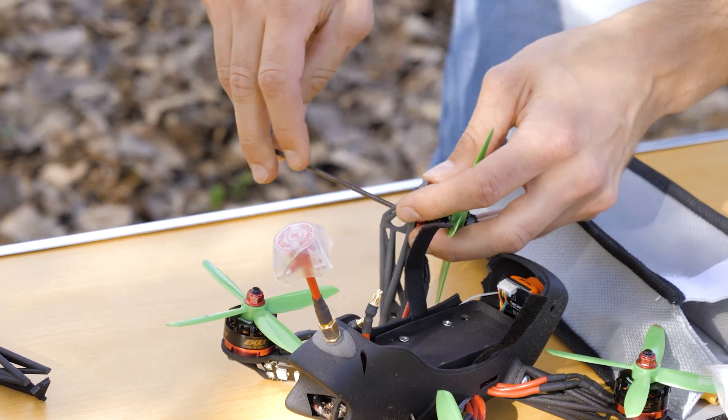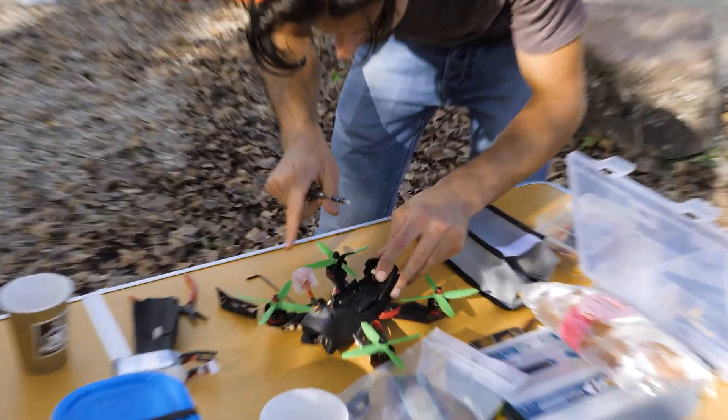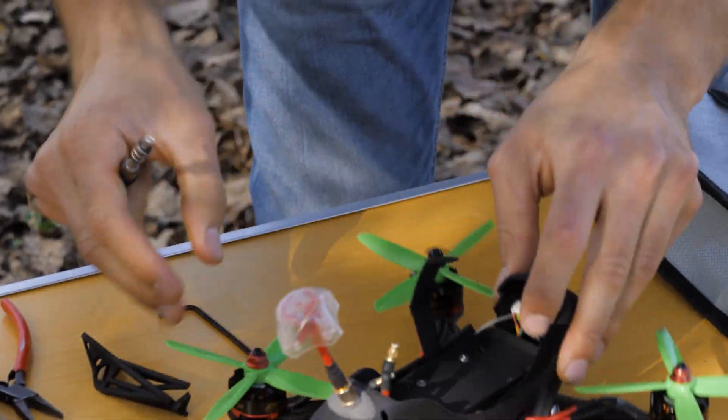However, because of my design, I could easily repair the drone on-site and continue to fly. Fixed.